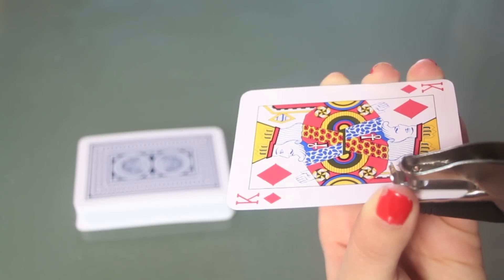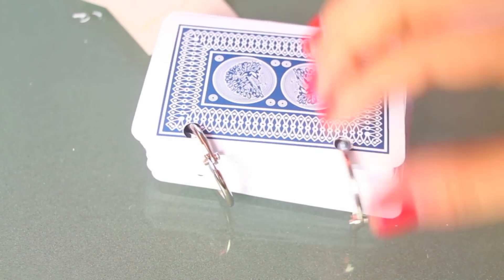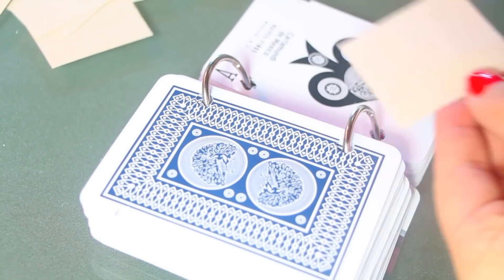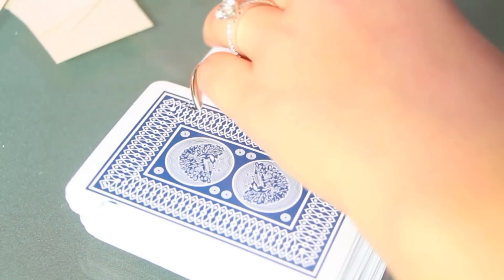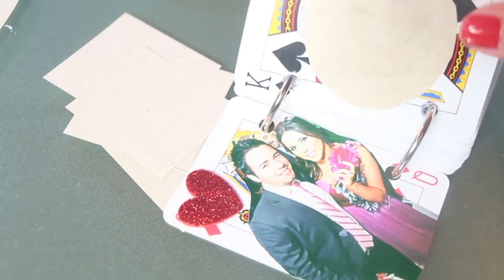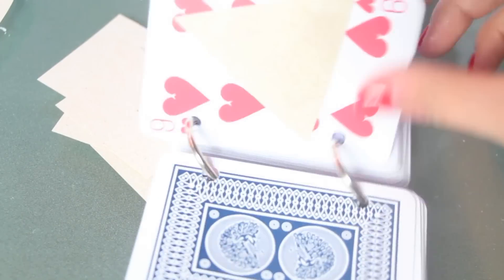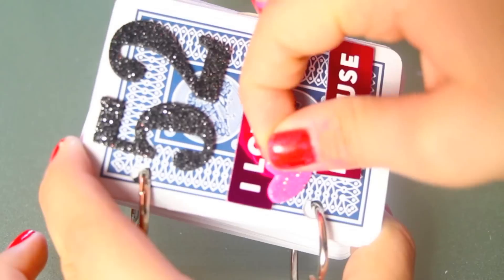We're going to start off by punching two holes into each card. After we're finished, we're going to put all the cards together and put on the rings like this. If you don't have rings or can't find them, you can always use ribbon. Now comes the fun part — we're going to glue the little papers and write our notes or the 52 reasons why we like or love that person.